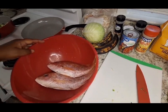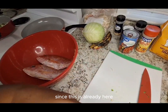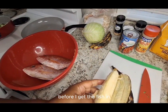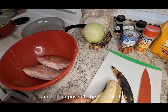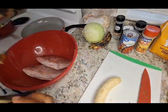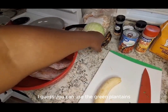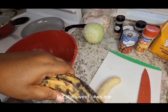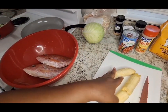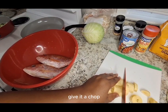Now let me slice up the plantain. It's supposed to be dark like this because you want the sweetness of the plantain in the meal. You can use the green plantain, but the sweet ones taste so much better in this dish. We're just going to take that off, give it a chop, and put that in.